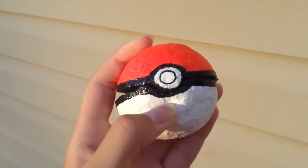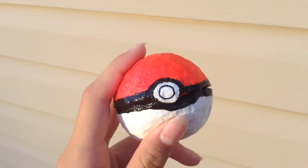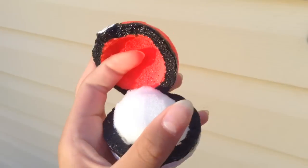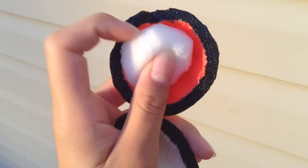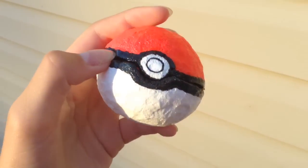Hi guys, so today I'm going to show you how to make this Pokemon container. I am not going to make this Squirtle — it's just kind of like an example of what you can do. I'm really sorry if you were expecting it. I just put a piece of foam so that I could squish it a lot easier. If you want to make this, keep on watching.